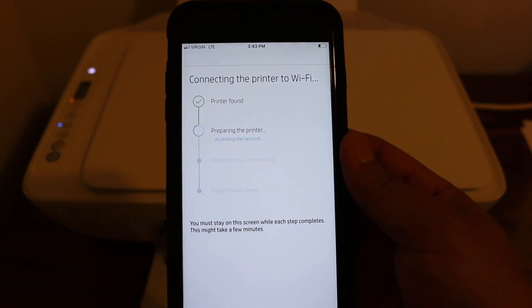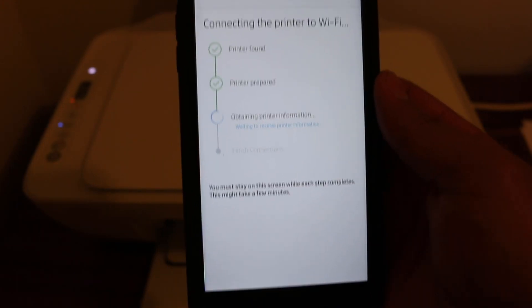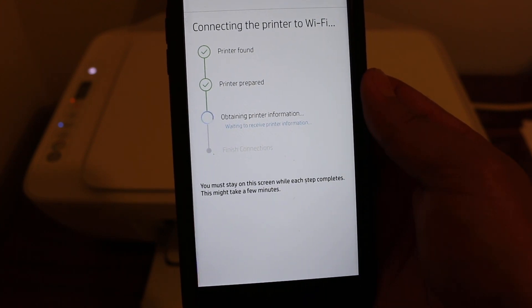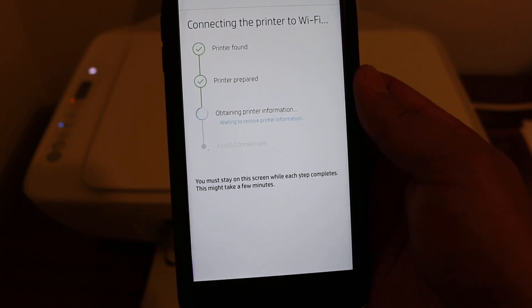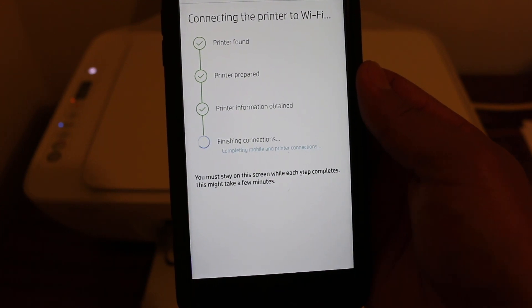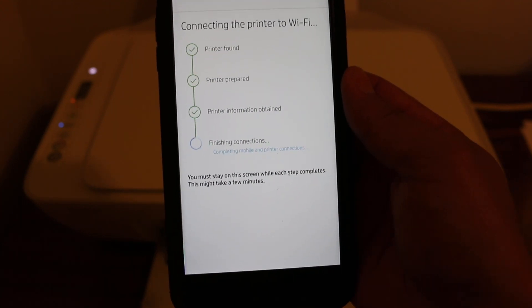This way we can connect our printer to the home network Wi-Fi through our mobile — we can do it with Android and we can do it with iPhone. It will take a few steps, so we just have to wait. While connecting, there are several steps it will ask you to click through.